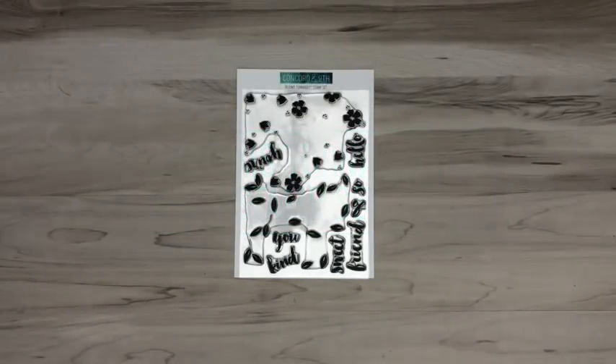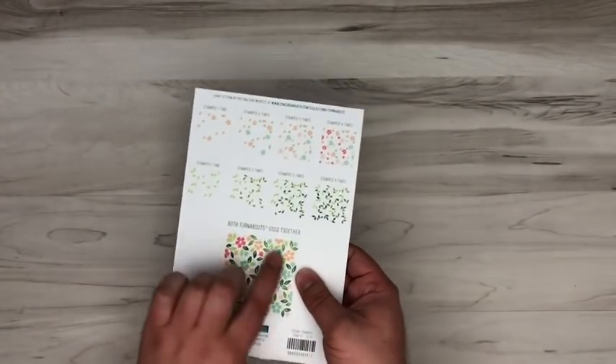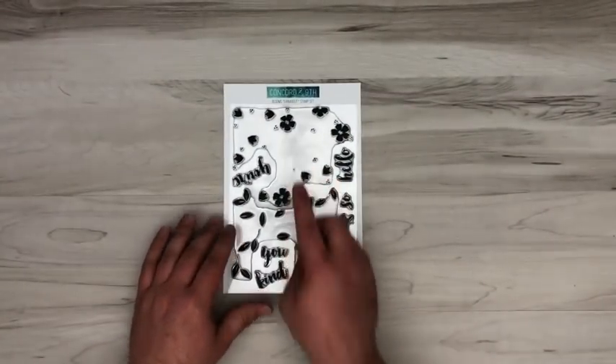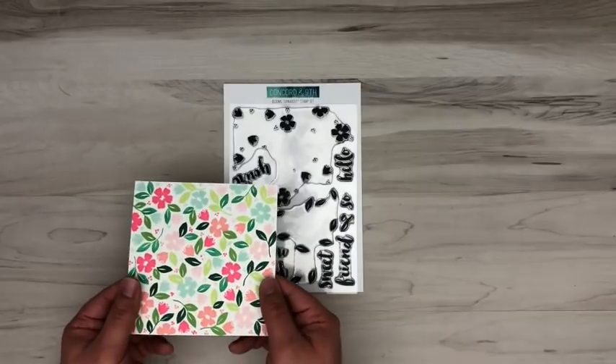Many of you are probably aware that one of the unique product lines to Concord & 9th is our Turnabout stamp sets. We have dozens of these designed over the last few years and they're a lot of fun. You use them in your MISTI or other stamping platforms — you take the stamp set and rotate the paper four times inside your MISTI, and this stamp will create a very cool printed-paper-looking backdrop.